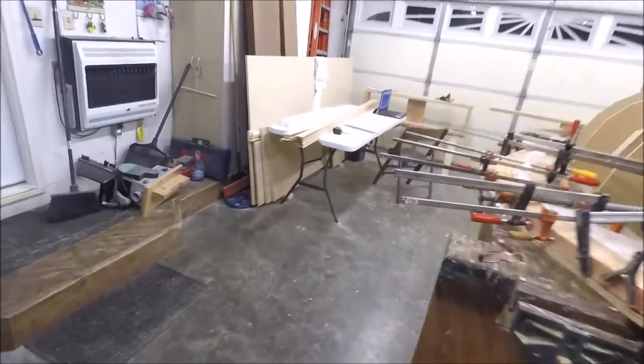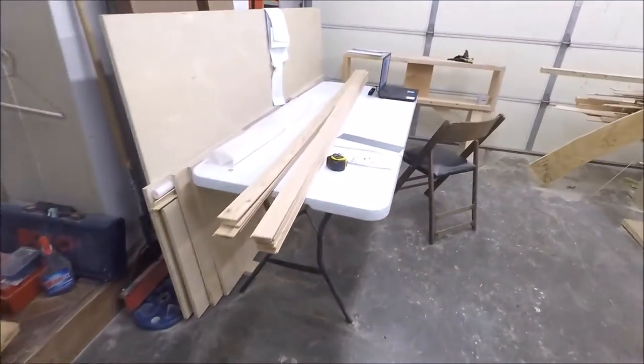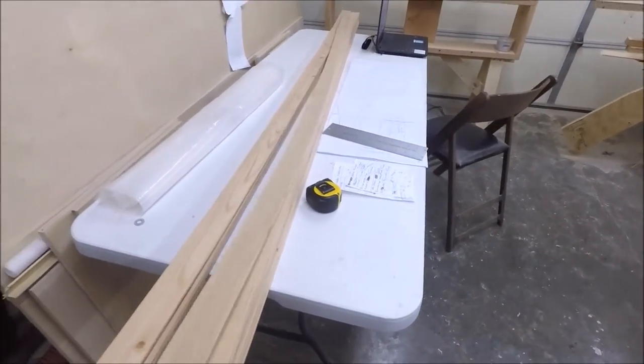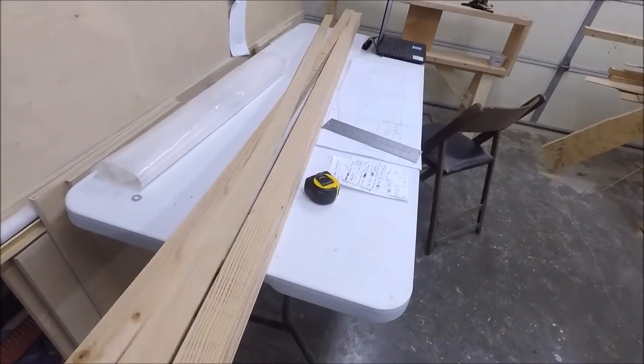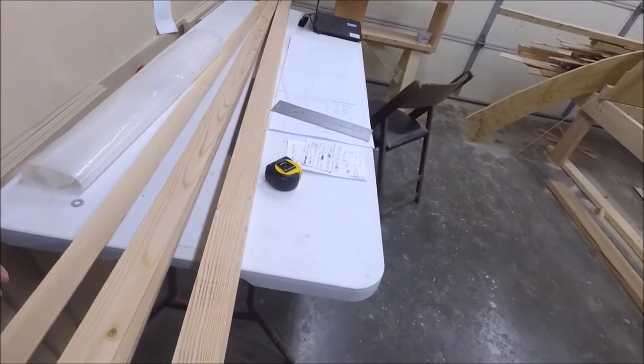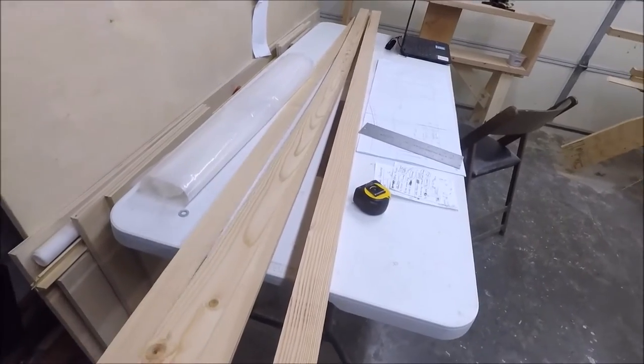So I ended up with a bunch of strips like these — 3/8ths thick, 2 inches wide. This is for the forward inner and outer stems.